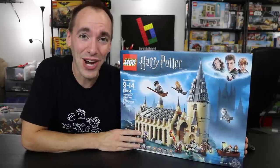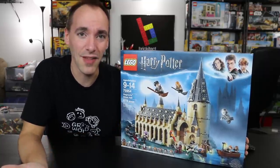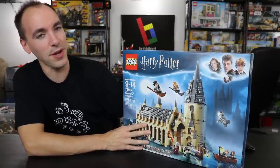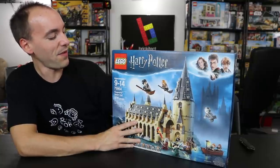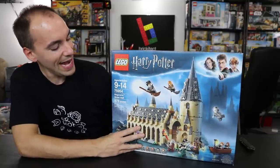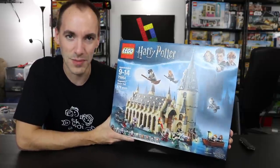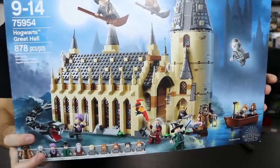Hey guys, welcome back. Today's going to be another one of my time traveling videos because it is Sunday, and today's the day I typically do live streams on Brickatech Live. I also like to share the sets we build on this channel. Today, me and Mrs. Brickatech are building Lego Harry Potter set 75954 Hogwarts Great Hall — 878 pieces, made possible by the live streams on Brickatech Live. A lot of people donated for us to buy this, and I think it's a beautiful set.